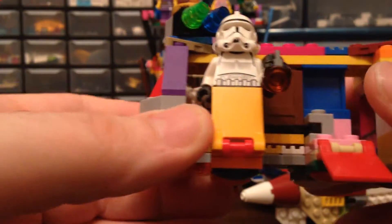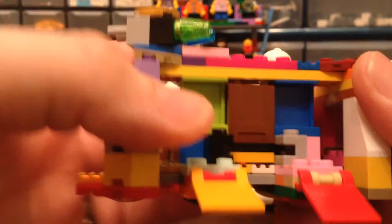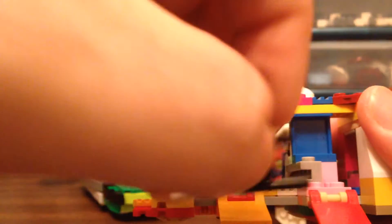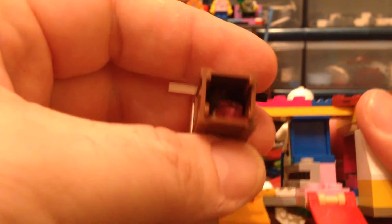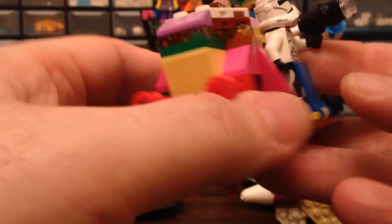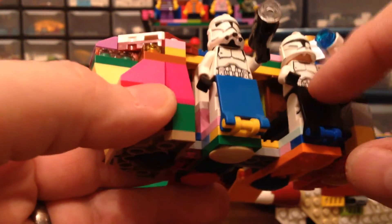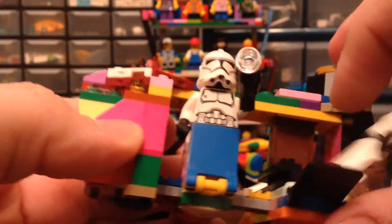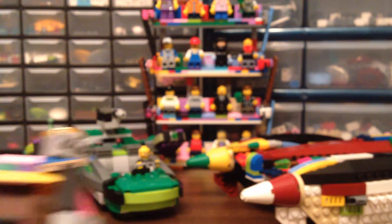We take that guy out, then we come over here and take this guy out. Then the fun part — you slide this out, and inside there are more studs for the stud shooters. How awesome is that? So there you go, there's those guys. Let's take these guys out.